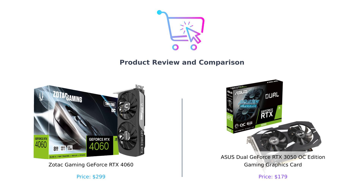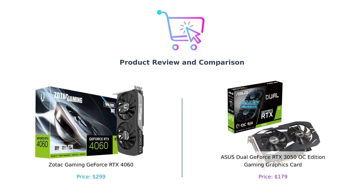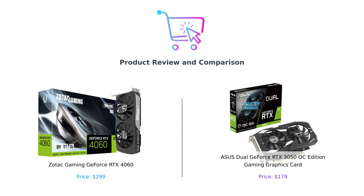Welcome back to BuySmart. Today we're diving into the world of graphics cards. On the left, we have the Zotac Gaming GeForce RTX 4060, known for its powerful performance. And on the right, we have the Asus Dual GeForce RTX 3050 OC Edition, the budget-friendly option for gamers. Let's find out which one is worth your investment.